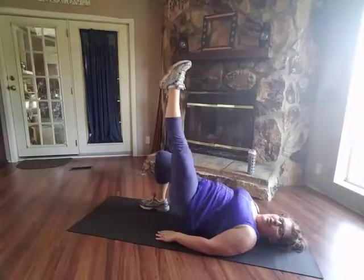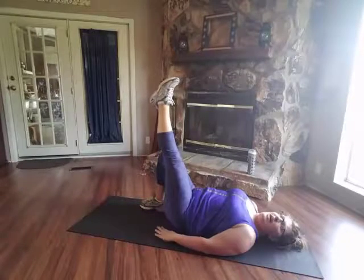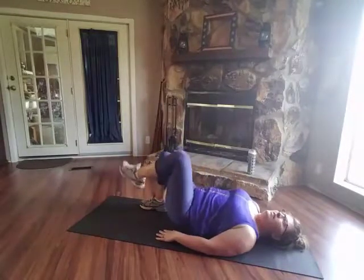Push through your heels. You're gonna bring one leg up and then down. Don't actually touch the ground, just hover right above. And then push through that other heel. That's what it looks like, and then we'll do it this way.